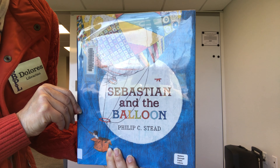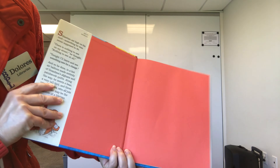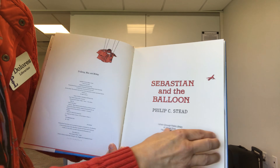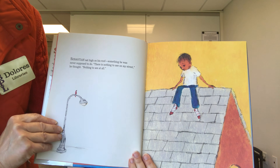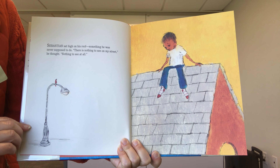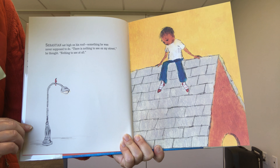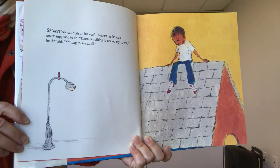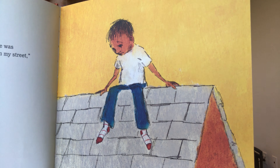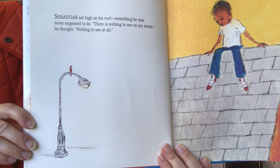Sebastian and the Balloon by Philip C. Stead. Sebastian sat high on his roof, something he was never supposed to do. There is nothing to see on my street, he thought, nothing to see at all. Here's a close-up of Sebastian — he looks a little sad, doesn't he? He's looking down and doesn't really see anything.